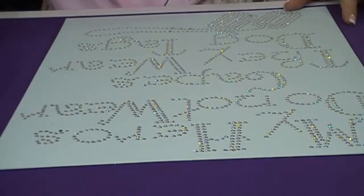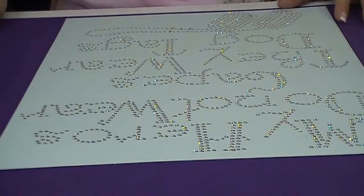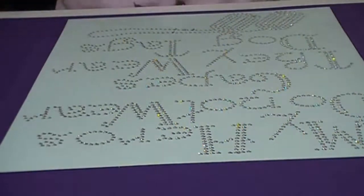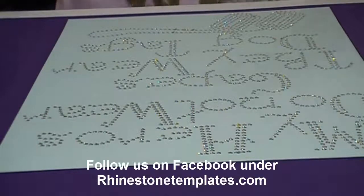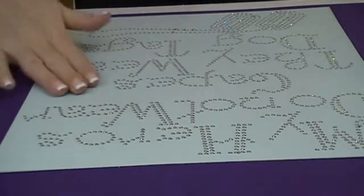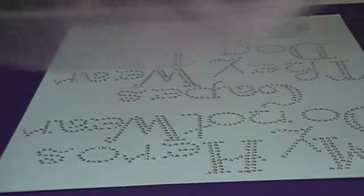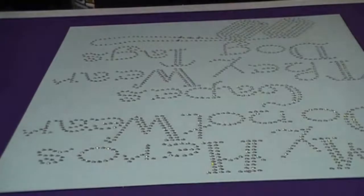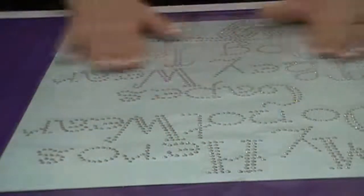These rhinestone scoops come in so handy for getting your stones out and back where they belong. I'm just doing a once-over to make sure I didn't leave any stones anywhere — and it looks pretty good. I use a lot of different transfer tape, but my favorite is the Mylar transfer tape, which is quite affordable. It's a hot fix transfer tape, and I cut it a little larger than needed. I start it in the middle and just lay it down — cutting it larger works much better than cutting it too small.